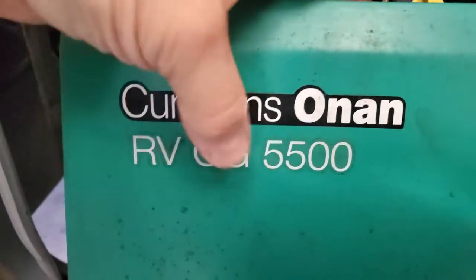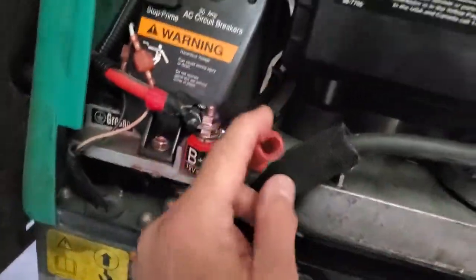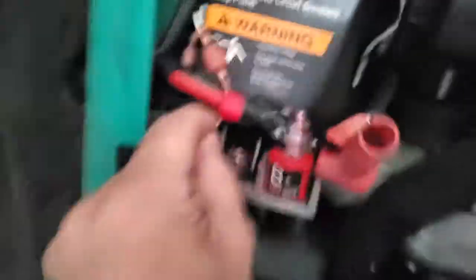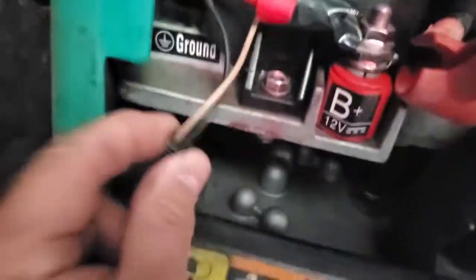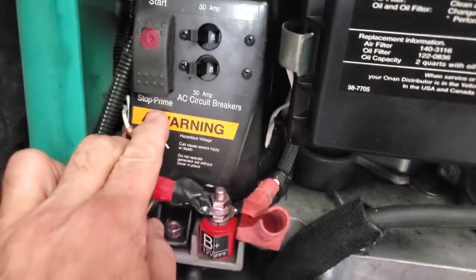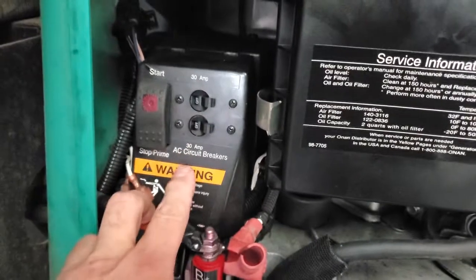Let me go over some stuff with you. The cover just pops off - it's got little rubber clips on here. The QG quiet generator is a different series and it's got fuses hidden in different places. This is the B-positive, battery positive 12-volt DC connection - make sure you grab it and it's tight, not moving. These wires right here go down to the fuel pump which is under here. This is your start and stop switch with prime, and these are your 30-amp AC breakers.